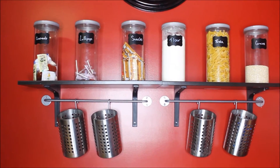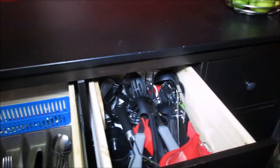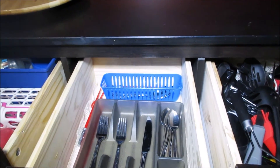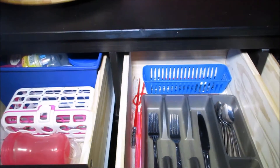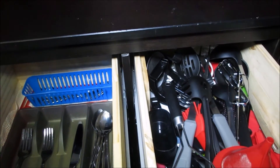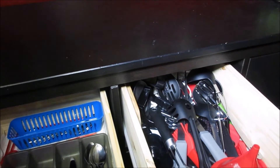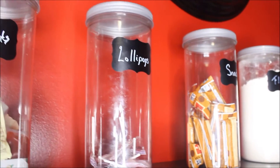I wanted something that was functional and that matched the dresser. This is a peek inside the dresser — whenever we first moved here we did not have enough counter space or any drawers in the kitchen. It was remodeled but wasn't actually finished, so we needed something ASAP. This has worked great for us, it's from IKEA. I use it to organize my utensils. I have a whole organizational video in the kitchen linked below.